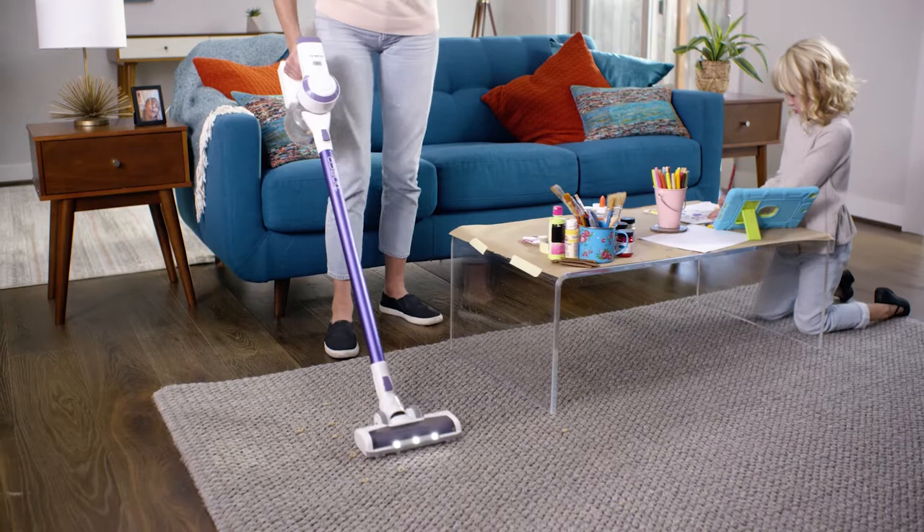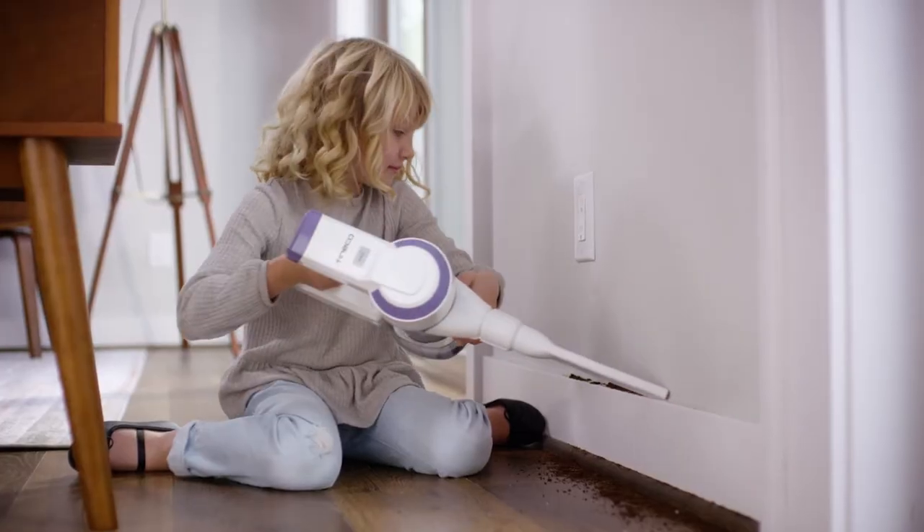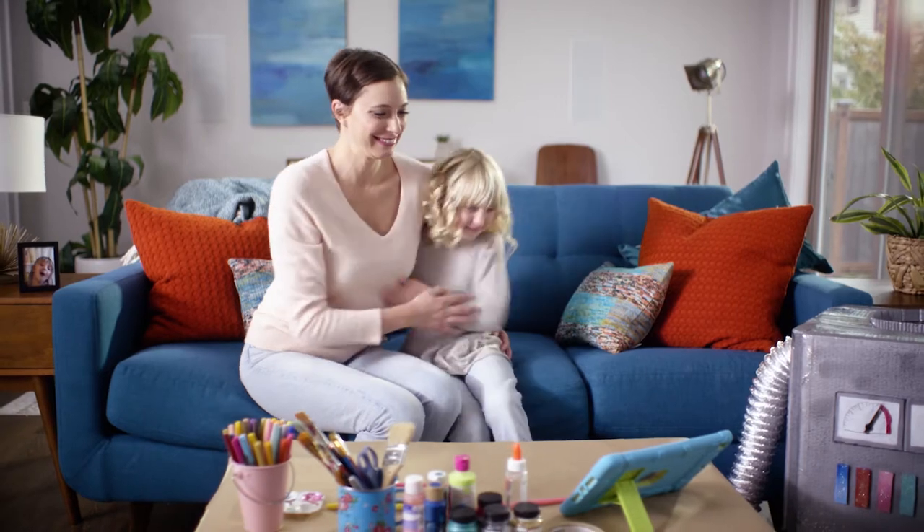Featuring powerful suction and a lightweight versatile design, the A10-DASH is there to help, quickly cleaning messes as they happen. Tenco A10-DASH, easy cordless cleaning.